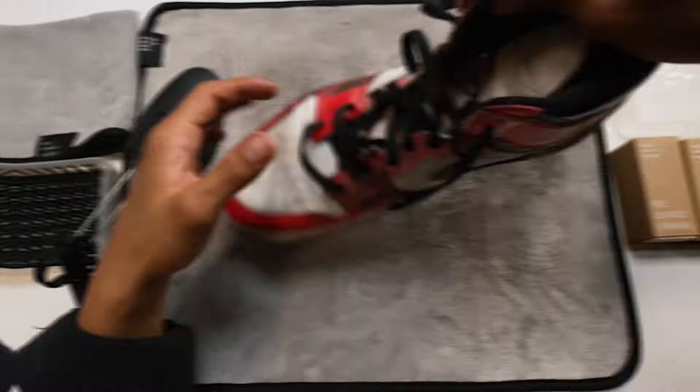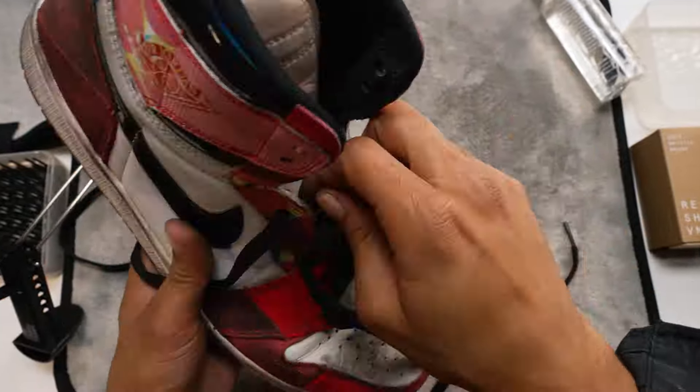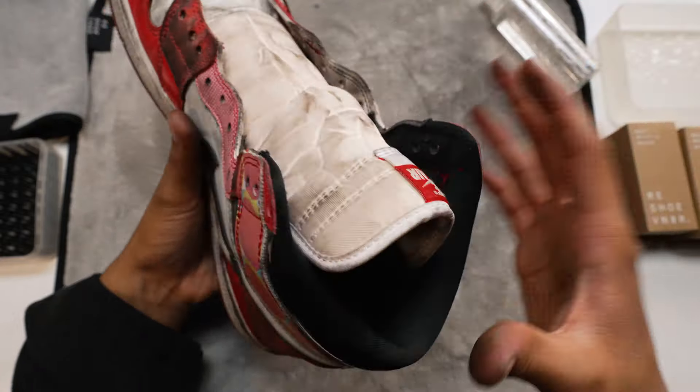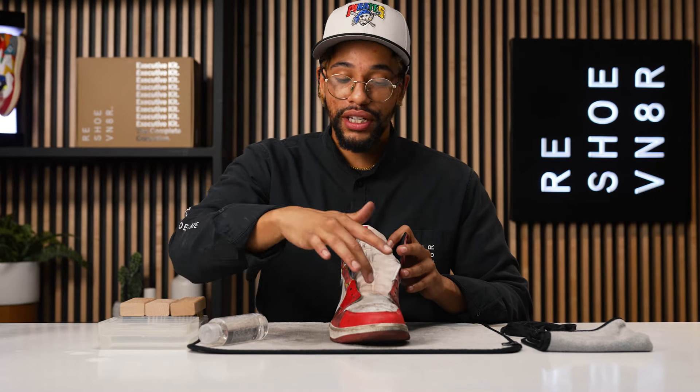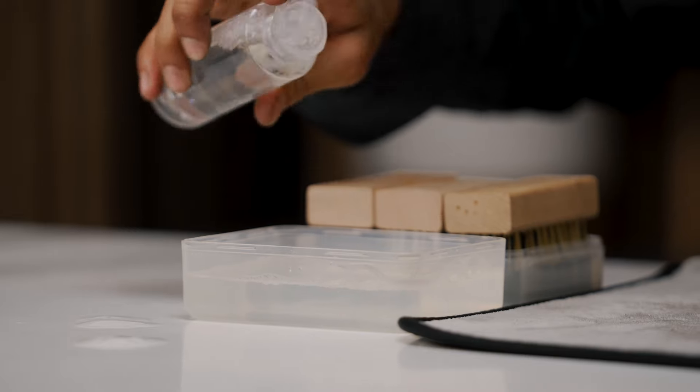We're going to take out these laces so we can get to rocking. Now that we got the shoe tree in the sneaker, that's going to allow us to put as much pressure as we need to on that toe box during the cleaning. Next step: take our four-ounce bottle solution, give yourself two squirts. The soft bristle brush is great for breaking down that surface level dirt and grime. Once we're done with that, I'll be able to tell if there's any deeper staining that needs the medium brush.